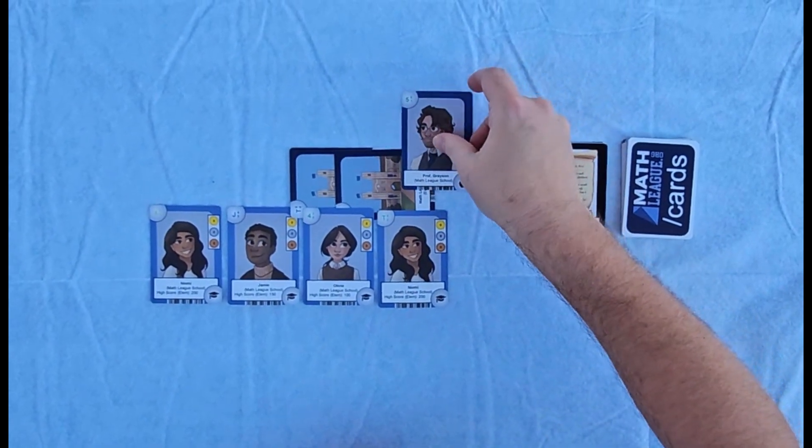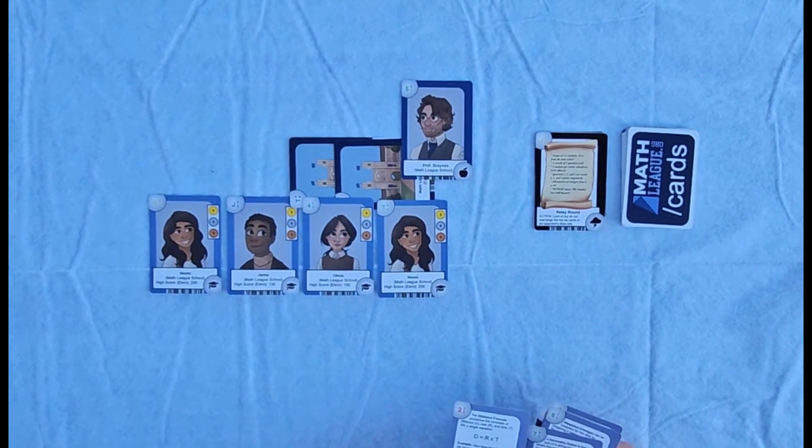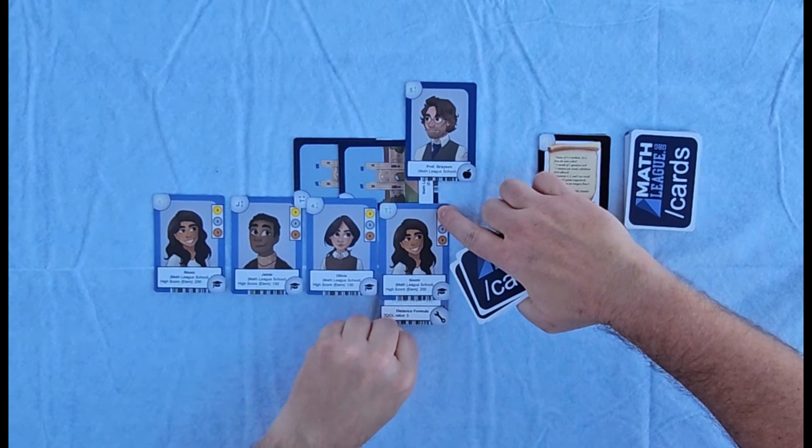Attaching school or teacher cards to the students can help increase the scoring potential of your team, and you can play mathematical theorems in the form of tool cards to increase a student's score.